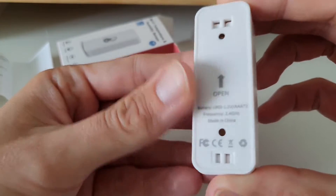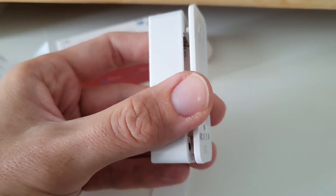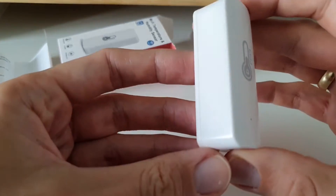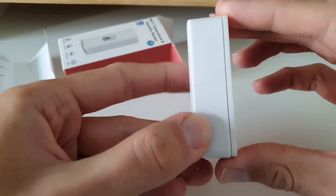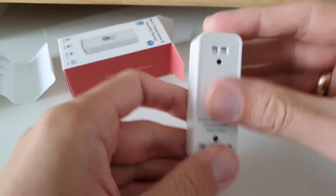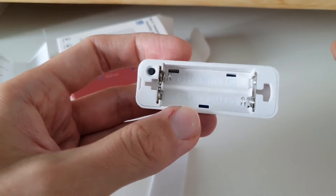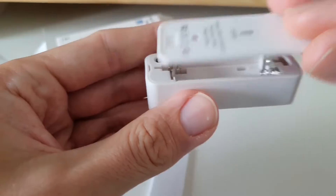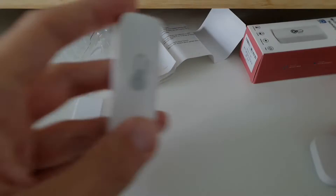The batteries are AAA - that's a bit annoying because in all my other sensors I use button batteries, so using AAA ones is going to be weird. The plastic doesn't look high quality - it's not pure white, a bit yellow, and it's really big. To open it you slide it to the top, and then you can open it - two AAA batteries. There's also a reset button if you want to connect it to the internet. Now let me get the batteries and the Aqara sensor for comparison.